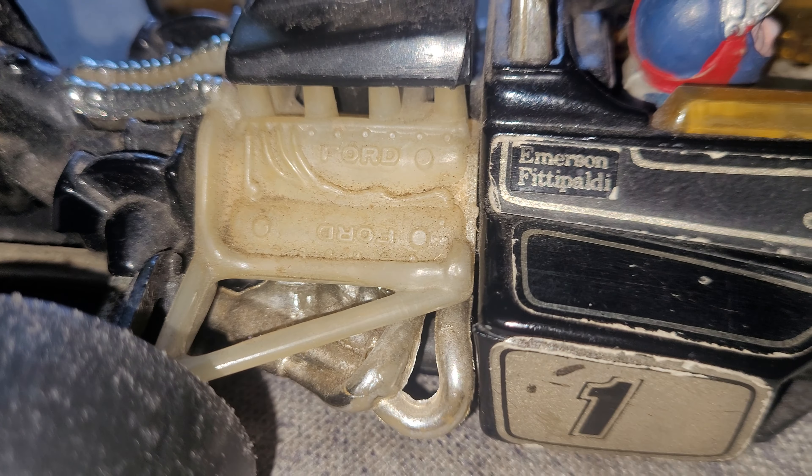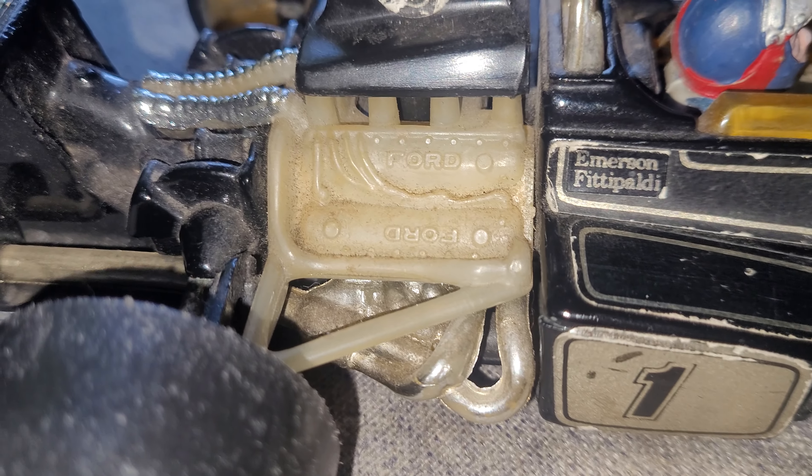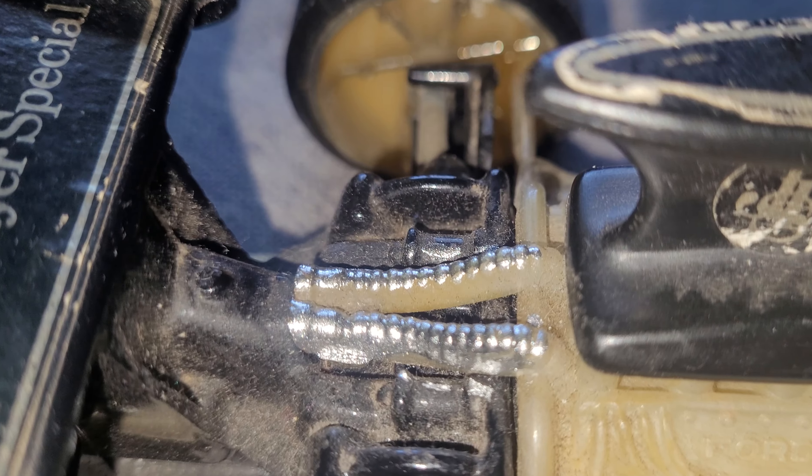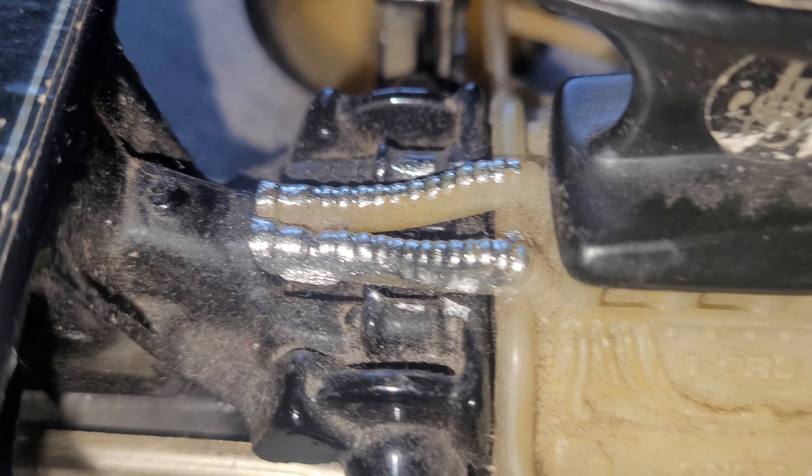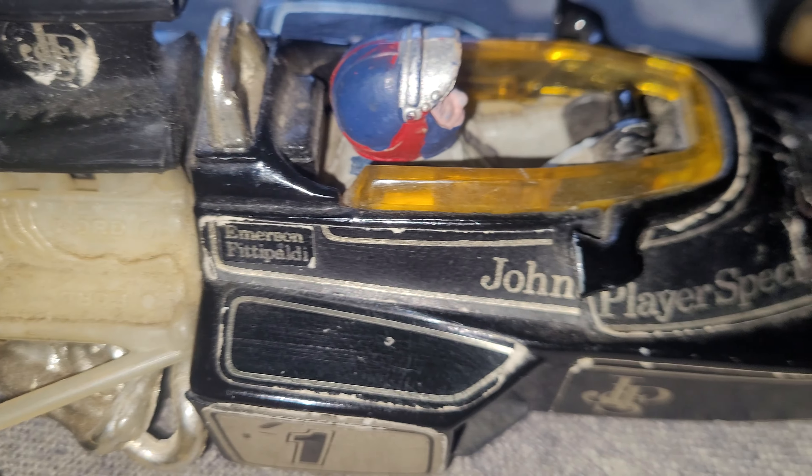Hi, I'm going to experiment doing some chroming on my Lotus F1 car, so I thought I'd show you what it looks like before and then after. Obviously you can see it's not chromed yet — I've just started working on it, as you can see, and there's quite a bit of work to do on it.